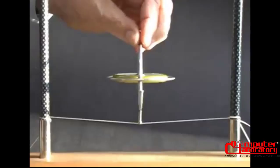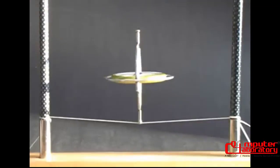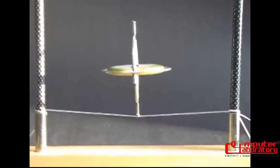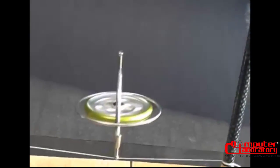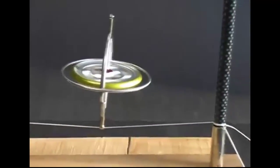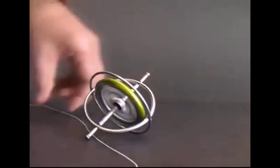A spinning gyroscope will balance on a string. You can even lift the gyroscope with a string looped around one end.